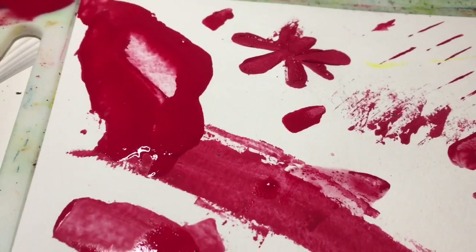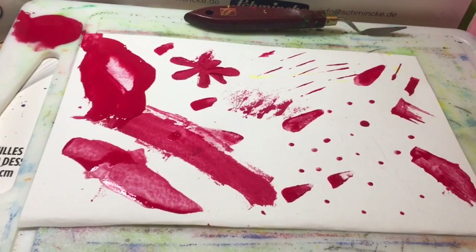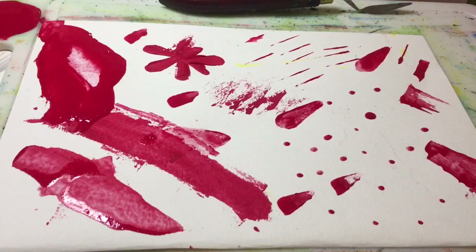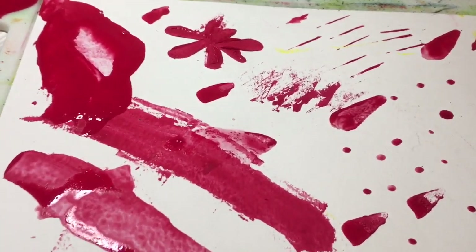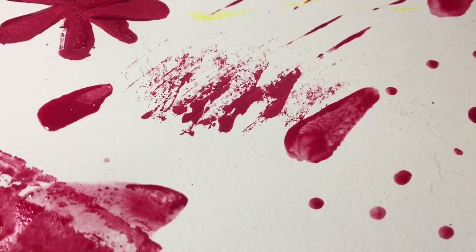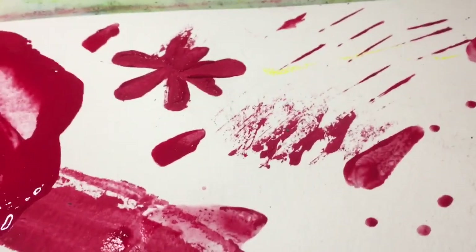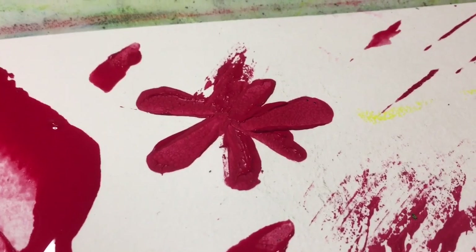I do love all of the techniques from one palette knife: dots, scraping, lines, and these little flower petals from the hole of the little shovel, and then this effect is from using half of the little shovel.